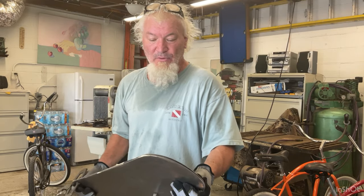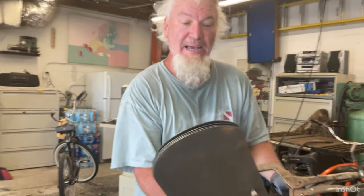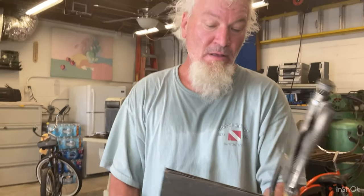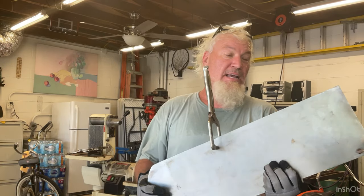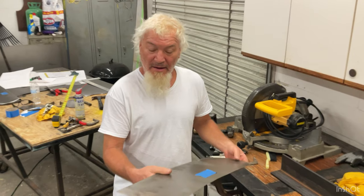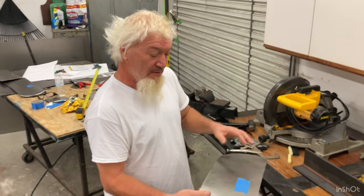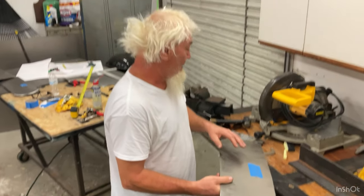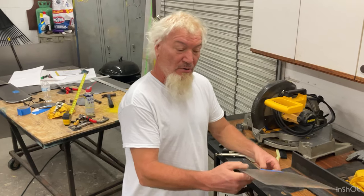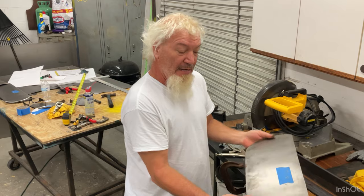I grinded all these wing parts all exactly the same size and it came out good. Now I'll cut out some more patterns for the tail wing. I cut these out the other day — I cut four of them. They're the wings, this is the top left, and then there's going to be a bottom left, and I'm going to show you how I bend the leading edge.